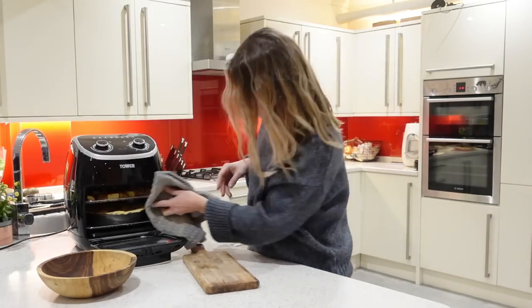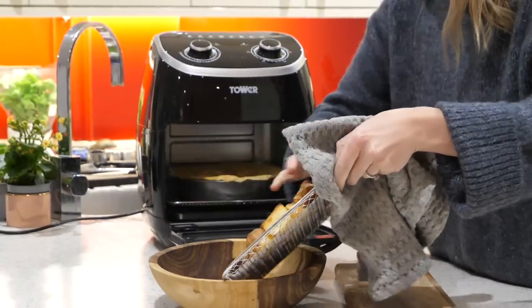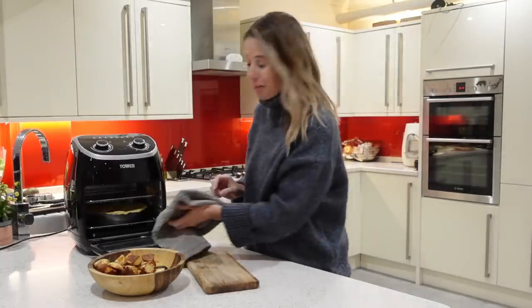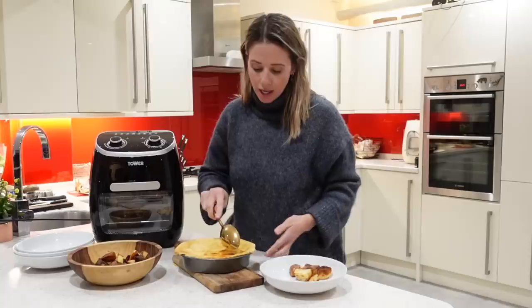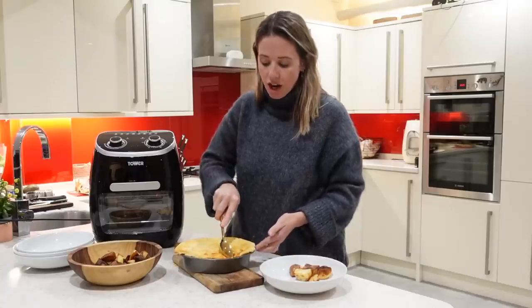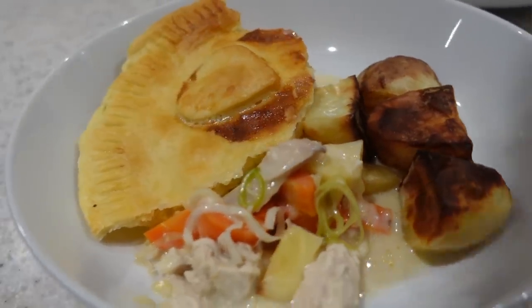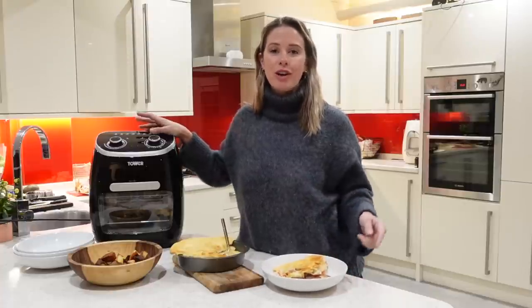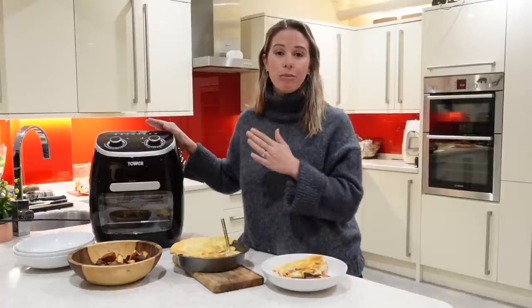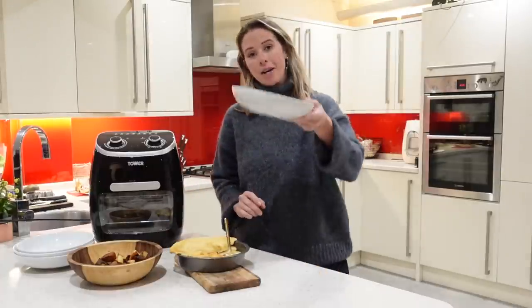It is done — let's get it all out! These potatoes look amazing. Are you ready for my pie? That smells amazing. The last thing that's left to do is to dish up and enjoy. That is your air fryer chicken pie! I really hope you guys enjoyed this video. Let me know if you give it a try. I will link this air fryer and all of the ingredients I used for this recipe down below. I'm off to have my dinner!